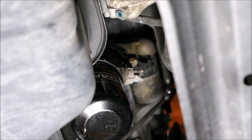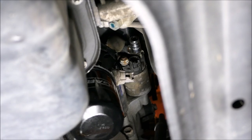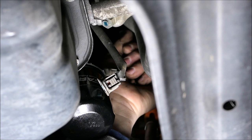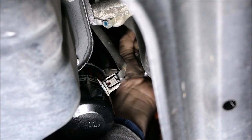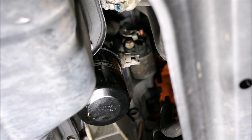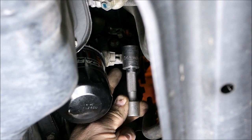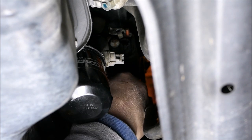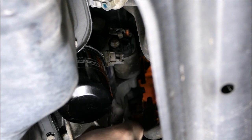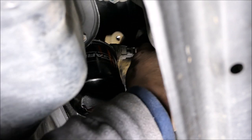Back underneath the car, we'll just peel this boot back right here to access the nut — a 12 millimeter socket should fit this one. Then there's a 14 millimeter right there. A 3 inch extension with a ratchet and a 14 millimeter shallow socket is what I used. A little wiggle and jiggle and she'll come out of there.